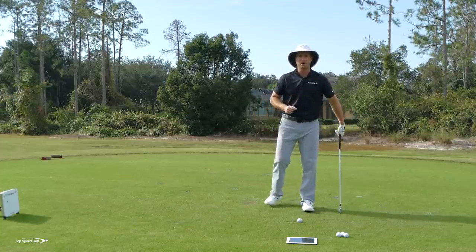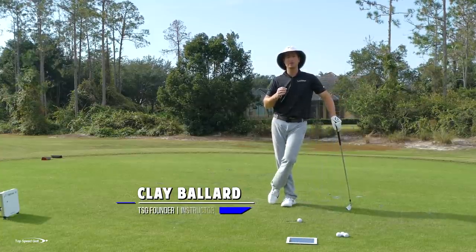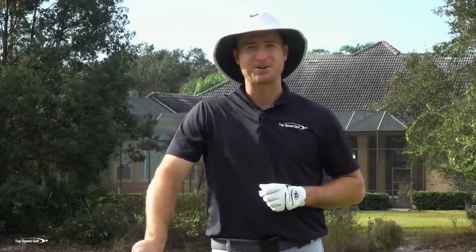We all want to strike down on that golf ball — to make ball-first contact and then hit that divot in front of the golf ball. That ensures you can get a clean strike every single time. There are a few questions I get from players all the time, and I want to make sure I answer those so that you can hit down on the ball without chunking, without thinning, or without losing distance.